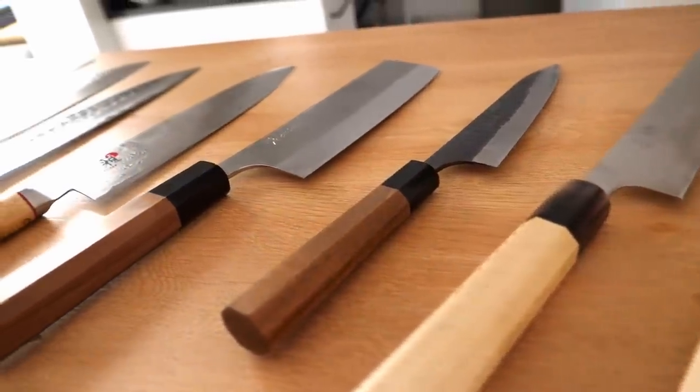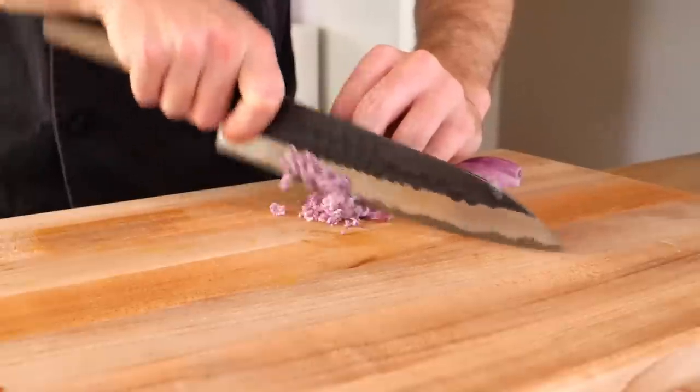I know a lot of you have been waiting for this video and today we're finally going to talk a little about Japanese knives. Before we do get going, be sure to give this video a like and a share. Don't forget to hit that subscribe button as well if you enjoy it, and let's get started.